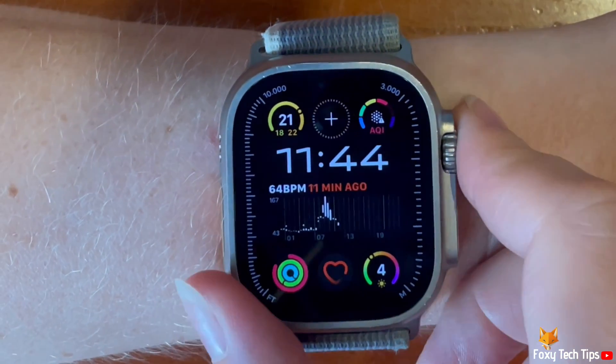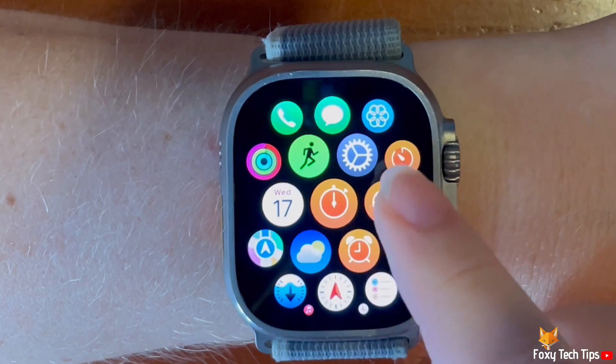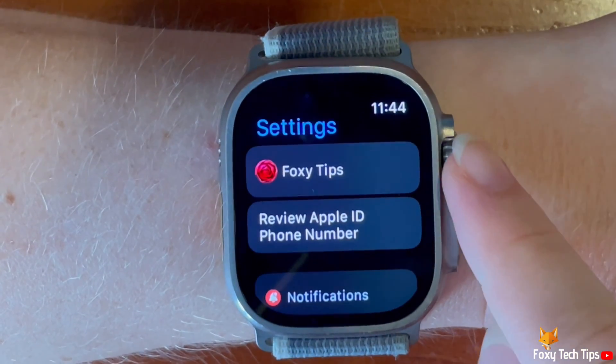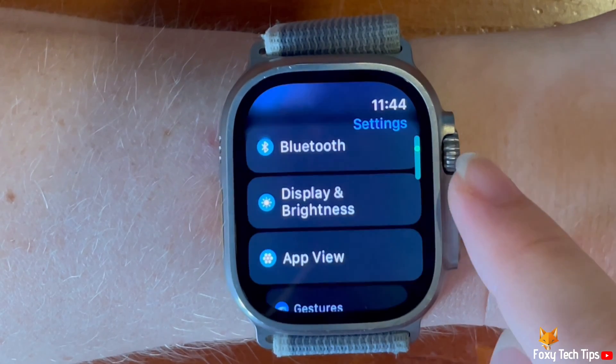Press the digital crown to open the app menu. Then tap the settings cog to open settings. Scroll down settings and tap action button.